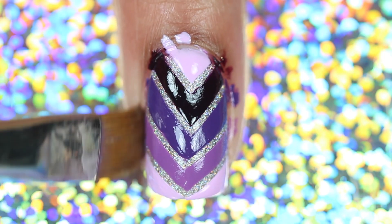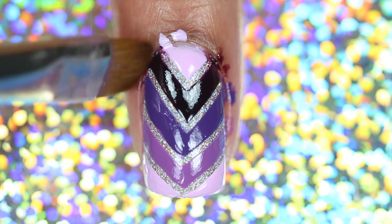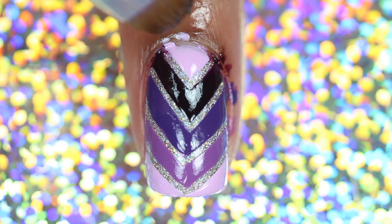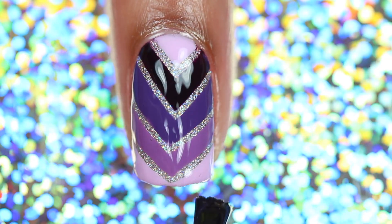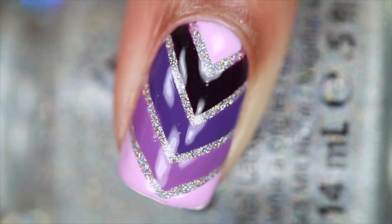Clean up, add top coat, and you're done! Here's the finished design.